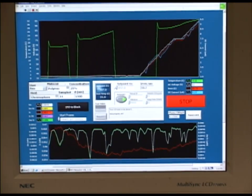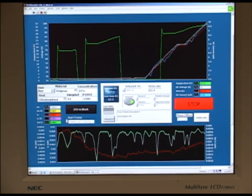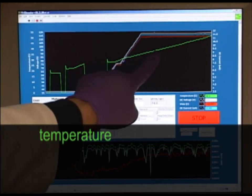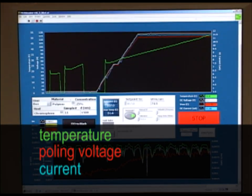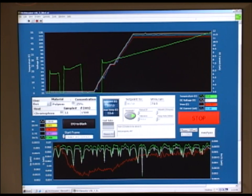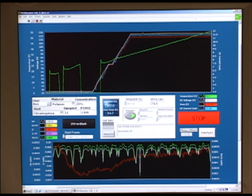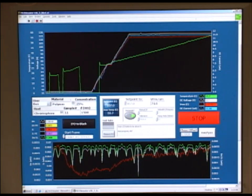Once the desired set point voltage and temperature are set the program will begin ramping up the voltage and the temperature to induce poling. On this upper graph shown is the temperature as a green line and the poling voltage shown as a red line. The blue line just above the red line is the current that is being passed across the sample. The lower graph is the optical data being received from the photodiode. At low temperatures the signal off the sample is low so this graph will look mostly as noise. As the temperature increases, signal from the sample will increase and trends in the optical data will become more clear.